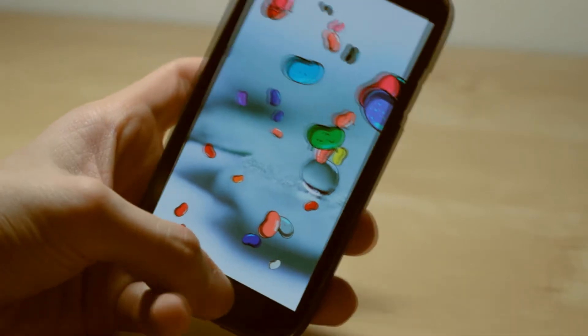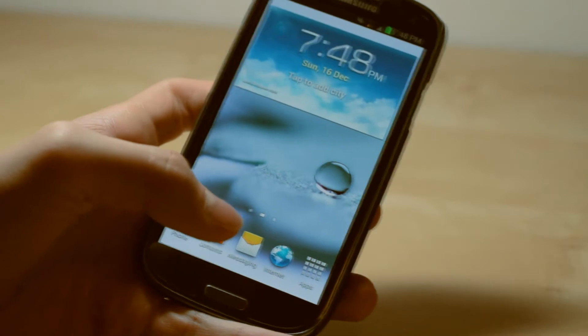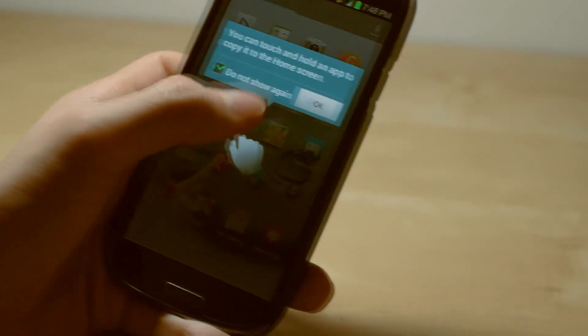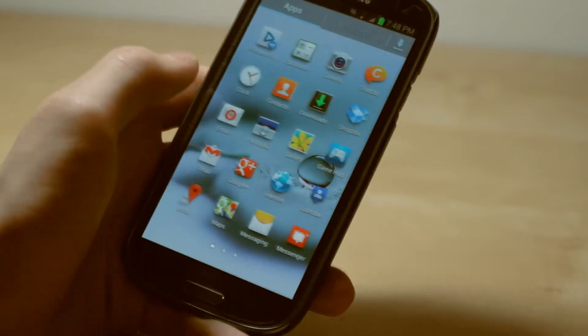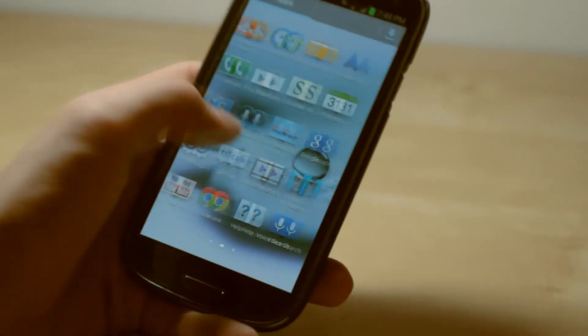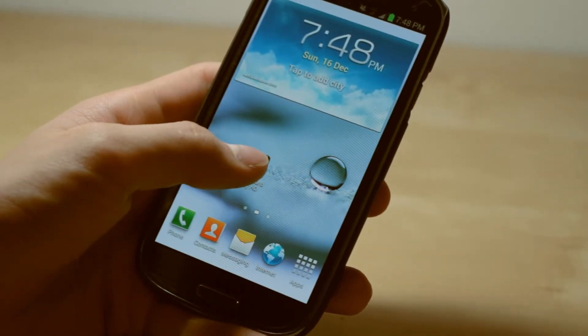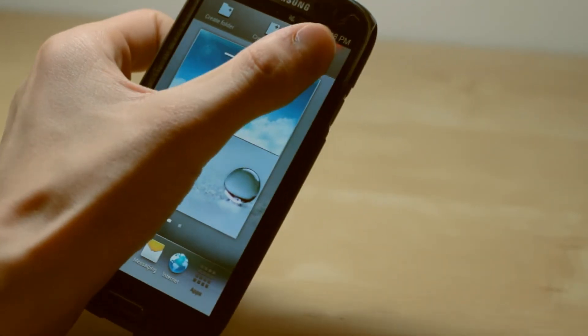I like it a lot more than the Ice Cream Sandwich experience on the Samsung Galaxy S3, and I thought that was pretty good — so it just shows you how much better this is. It's very smooth. It has that Project Butter and it's just honestly a great experience. You can see it looks a little bit different but it's relatively unchanged.